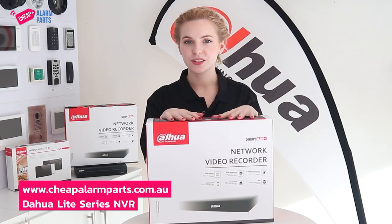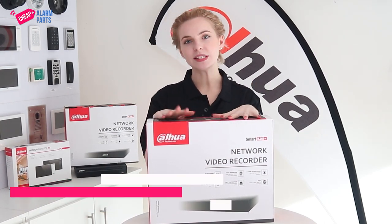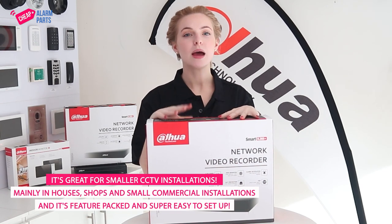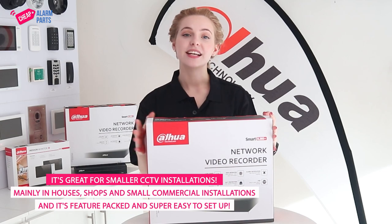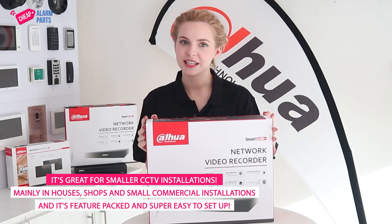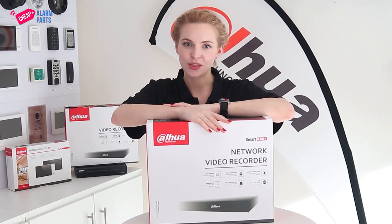This is the Dahua Light Series Network Video Recorder or NVR. It's great for smaller CCTV installations, mainly in houses, shops and small commercial installations. It's feature-packed, super easy to set up, and in this video I'm going to show you what you get inside the box.